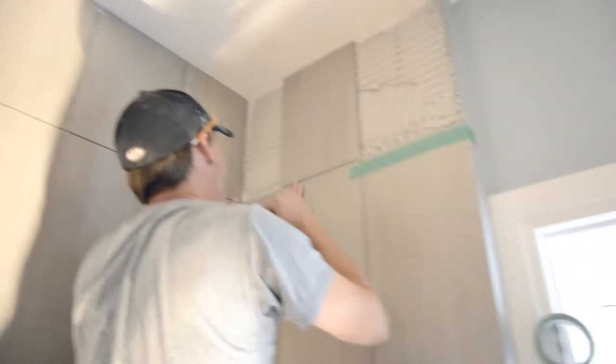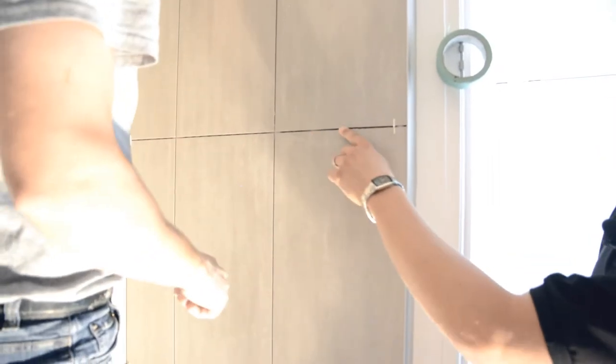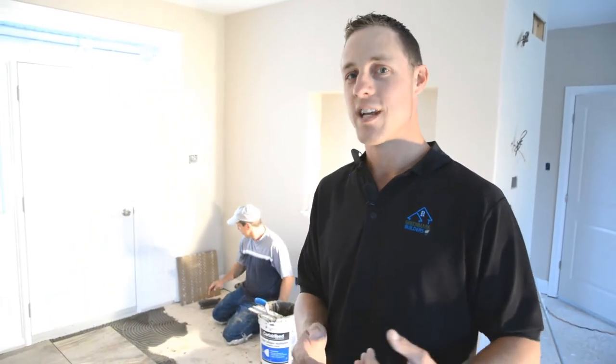So Todd's laying the top tiles right now, just getting it into place. These tiles don't have a tapered edge so you have to make sure that they're perfect, so you don't feel any rough edges. Todd doesn't have a mustache but he's pretty cool. You know how at Greenmark we take everything to the next level? Well, doing our tile is another example of that.